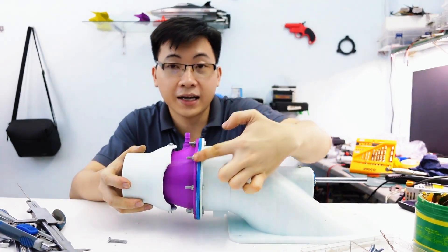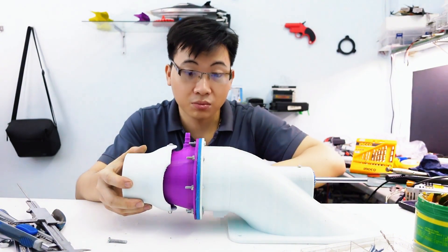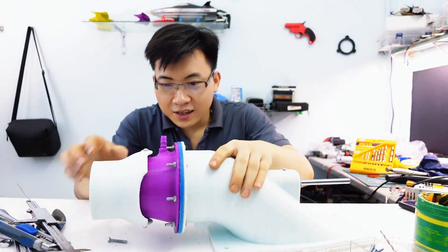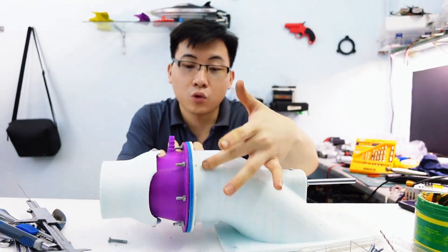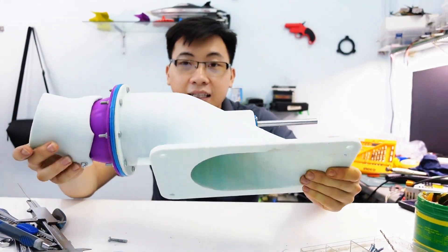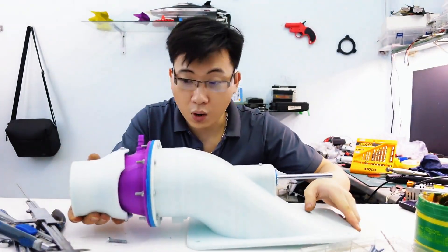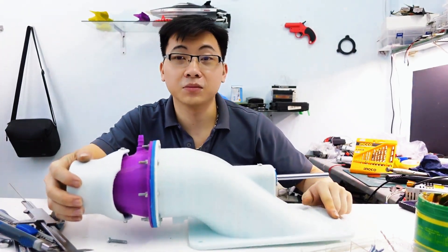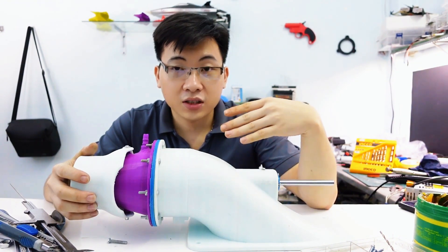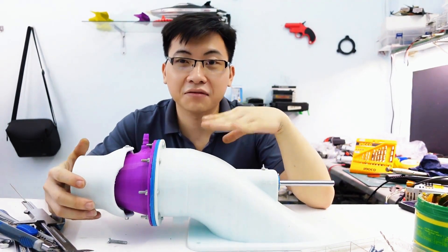The inside of the turbojet engine has to be sealed really tightly — any leaks will prevent it from building up enough pressure to generate strong thrust. The fan housing starts at around 110 millimeters in diameter and narrows down to about 80 millimeters at the exhaust end. That compression helps build up higher pressure for more powerful thrust. The engine's RPM also plays a huge role — if the motor RPM is too low it won't push the boat properly. Ideally you want something in the range of 5,000 to 10,000 RPM for this setup.